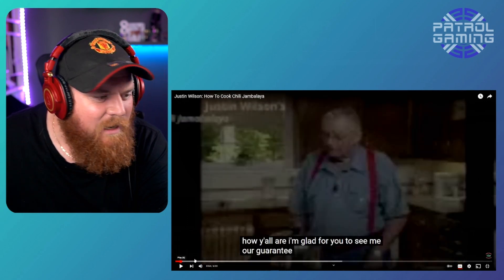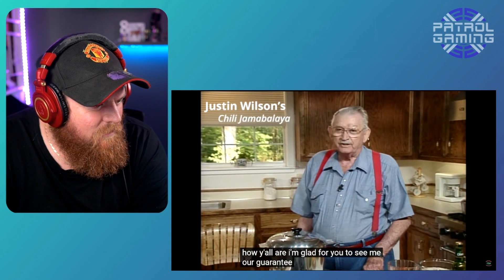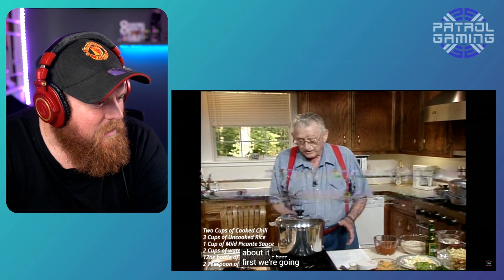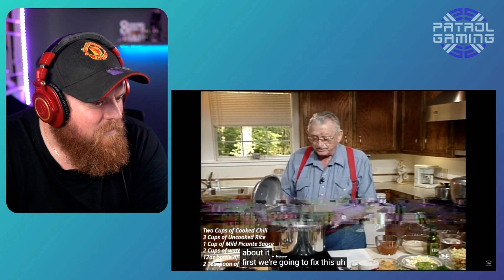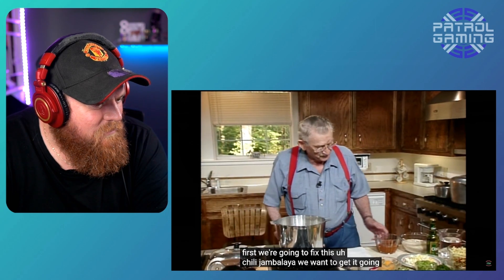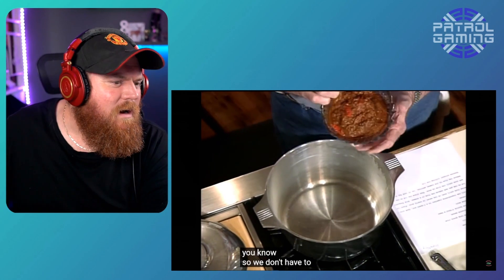Let's start that again because I have no idea what's going on. Let's watch that again. I'm glad for you to see me, I guarantee. We're going to make a chili jambalaya. I like the juice stand, I like the juice stand, whatever way you want to be correct about it. First, we're going to fix this chili jambalaya. We want to get it going and have fun doing it. I have here two cups of cooked chili — or it has the meat in it, you know. So we don't have to — oh, okay.